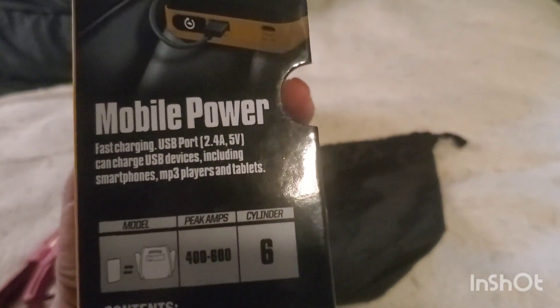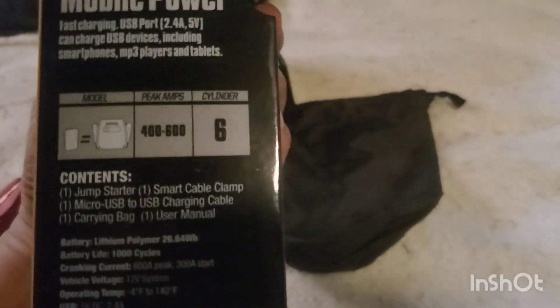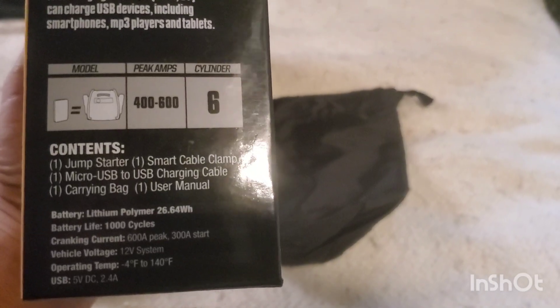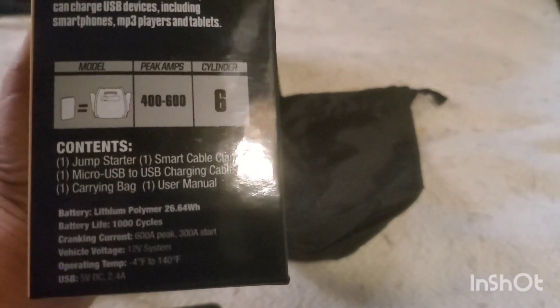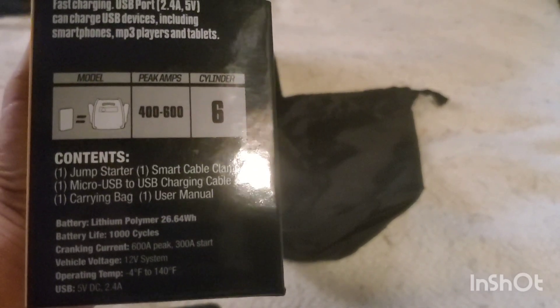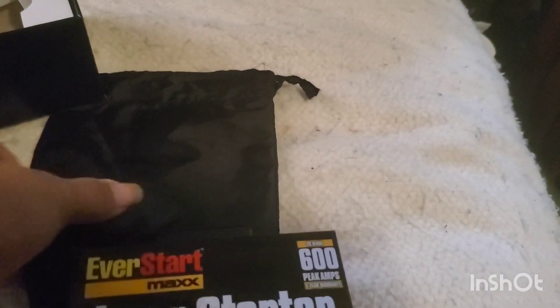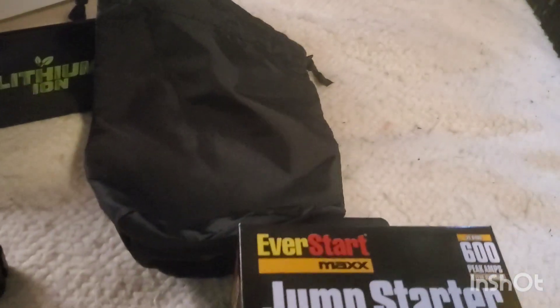It comes in a 400 and 600 amp version — this one's the 600 amp model — and it's rated for up to six-cylinder vehicles. It's a lithium polymer battery with 26-point-something watt hours and a 1,000 cycle life. It has 600 amp peak power and 300 cranking amps. It comes with a little black bag.